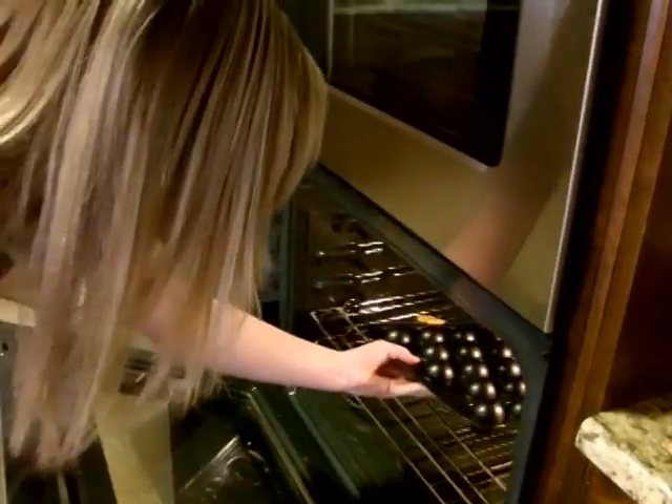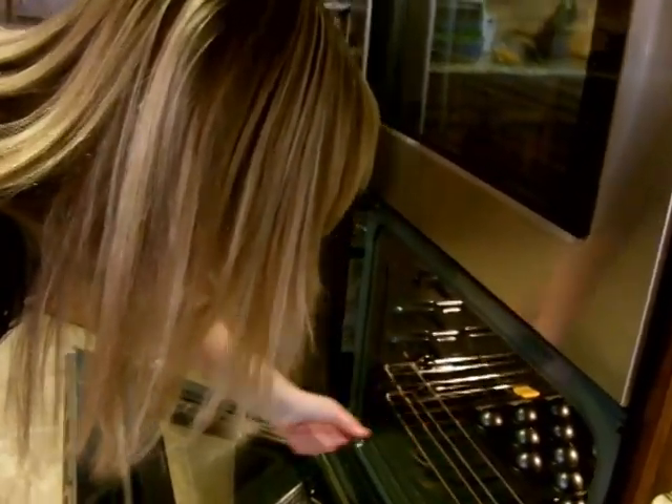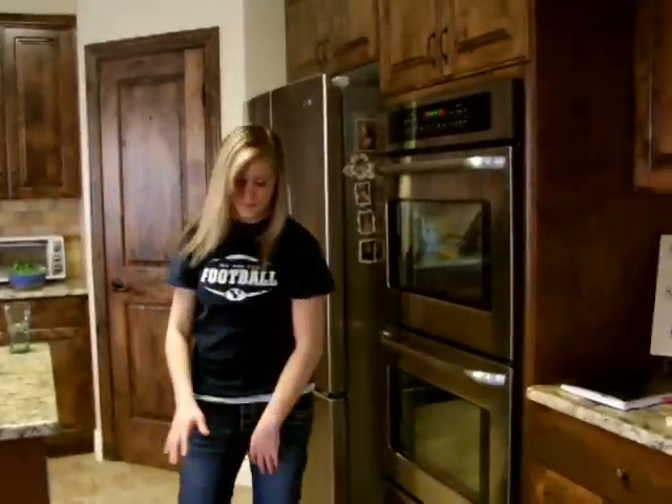Open the oven door and place the pan in the oven. Close the oven door. Set a timer for 25 minutes. Sing, dance, or play until the timer rings.